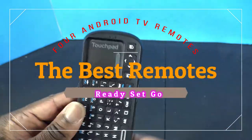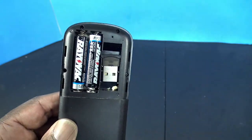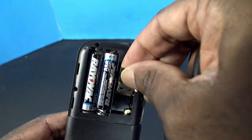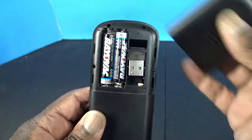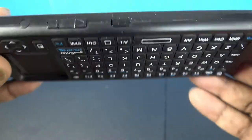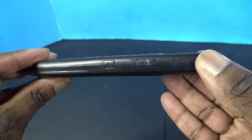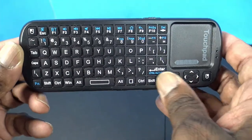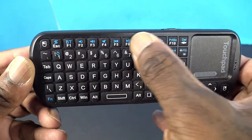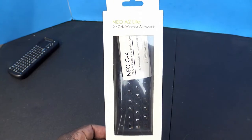Right now I'm showing you the iPassport Apache Bluetooth keyboard. It uses two AAA batteries and has a USB dongle. It's Bluetooth and has a touchpad with up, down, left, and right. It has a volume button underneath with a Bluetooth search button, which uses the function key with the Bluetooth button.